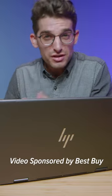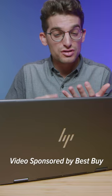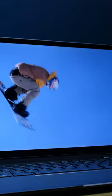This is the HP Envy x360, one of the best bang for buck laptops for college students, digital artists, graphic designers, and photographers.